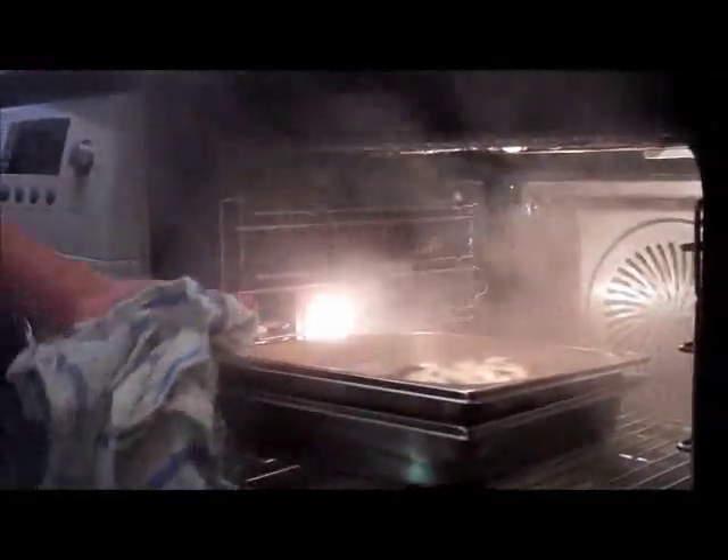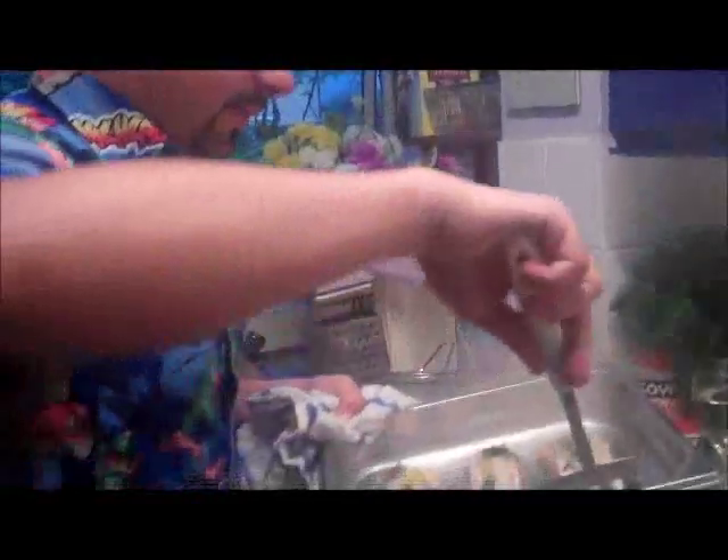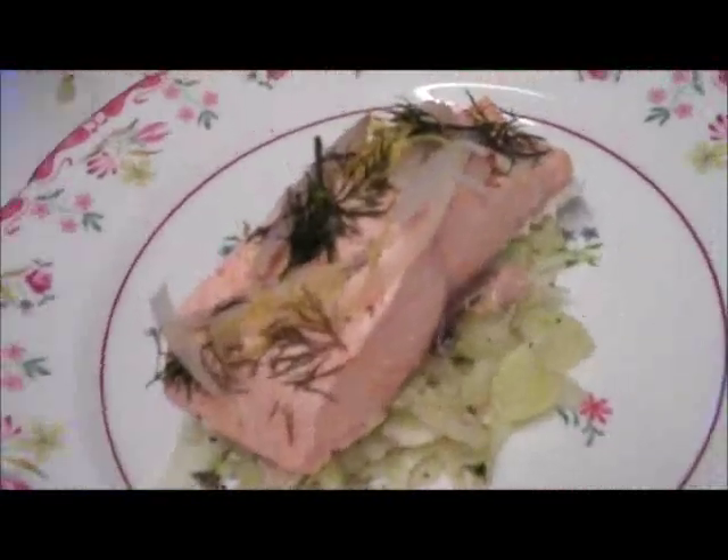The dish is ready now. Whoa, look at that! Be careful with the steam. Look at that — let's have a look. That looks great. It's kind of steamy so you can't really see it on camera. We're going to plate it up. Place this on top — that looks delicious!